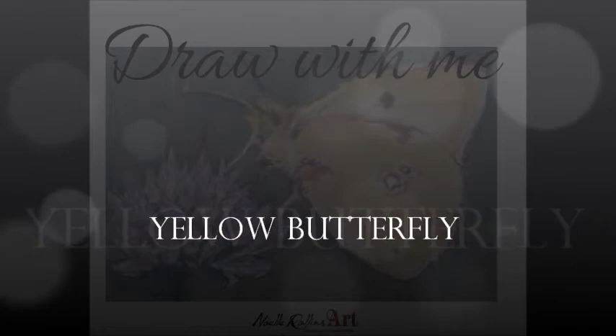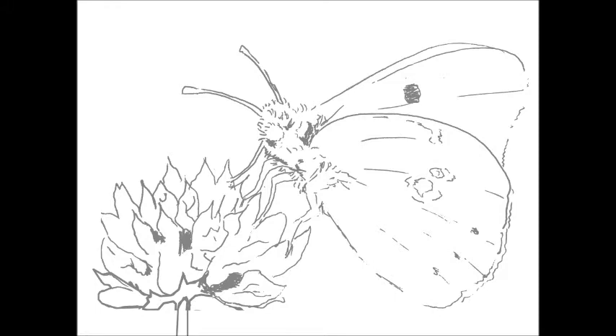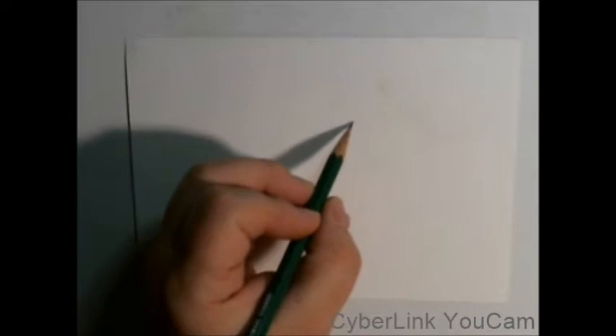Hi everyone, welcome to the very first tutorial I'm doing here on YouTube. This one is going to be of a yellow butterfly, and this is the outline — you can find the link below that you can download from my website. If you do not want to draw it from scratch, you are welcome to go ahead and click that, and it's free. You can download it.